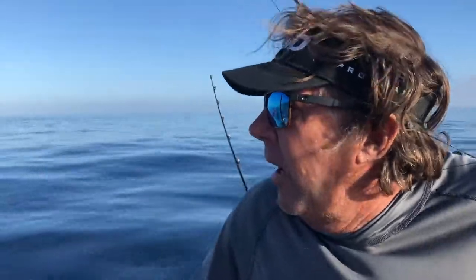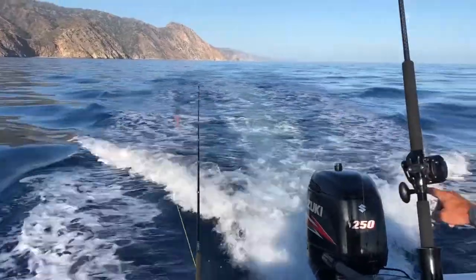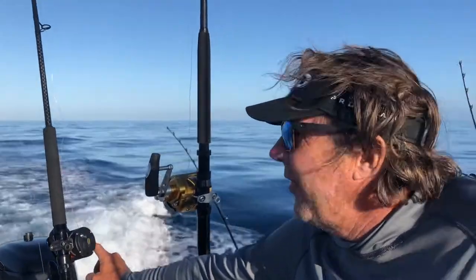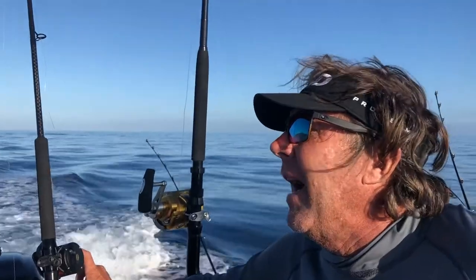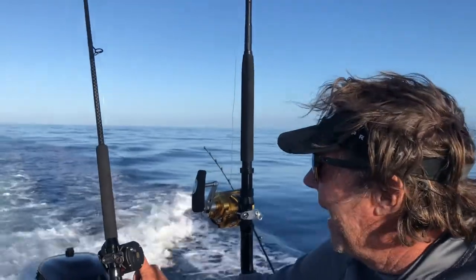On our boat, we troll short on the starboard side. We got the squid chain on the first rig, the short flat lines on the second. What lure you got on that one? It's a 3.5 — I forget what they're called. It's a little flat 3.5.